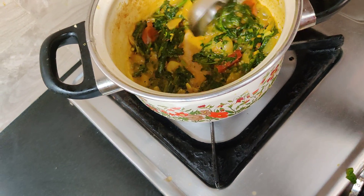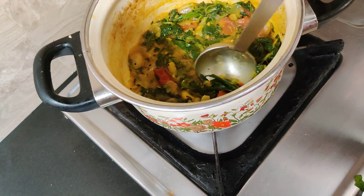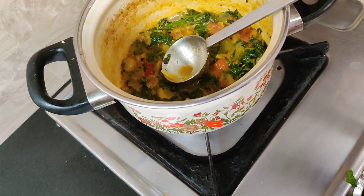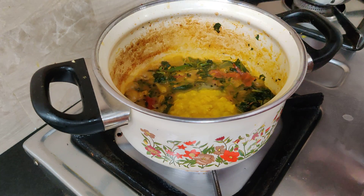We're going to put a bread. We're going to put a bread. I'm going to put a bread.